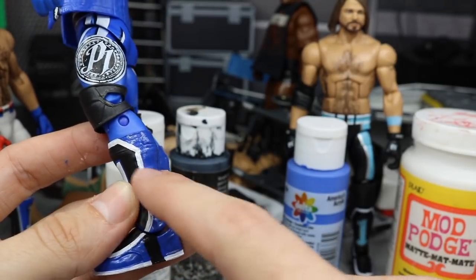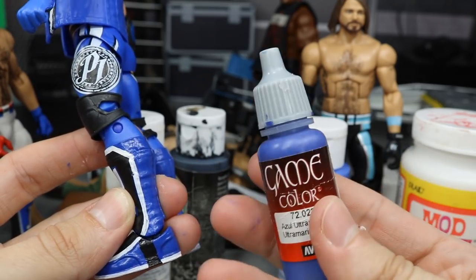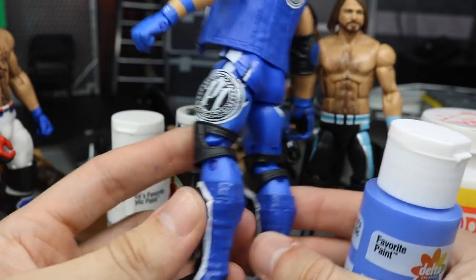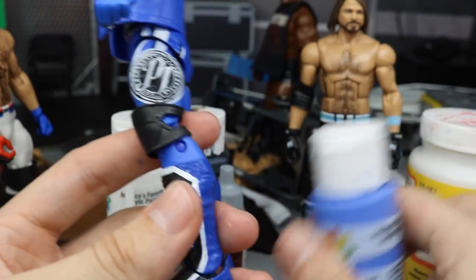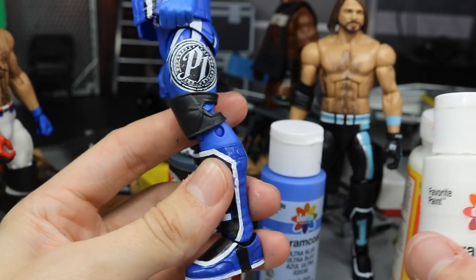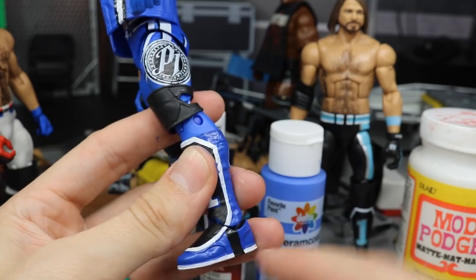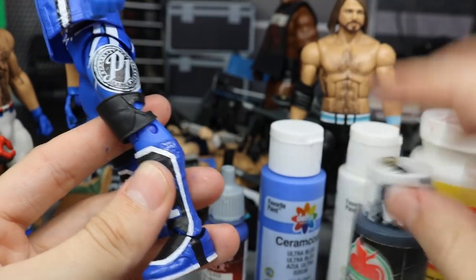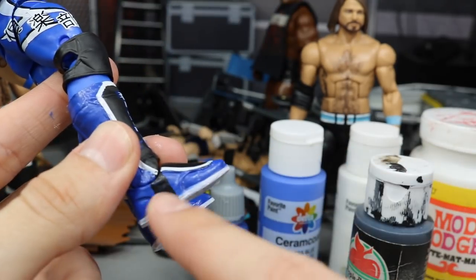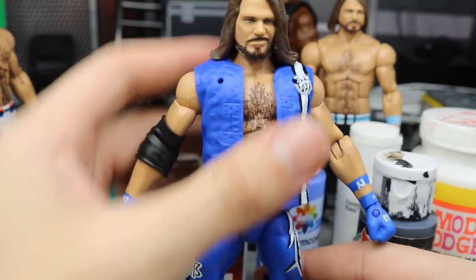I went over all the feet — literally everything but the black and white face — with the Game Color blue. Then I came back over with the Ceramico Ultra Blue to give it the blue color you see here. Then I came in with Ceramico white to paint the white outsoles. I thought it was so sweet that AJ borrowed a play out of Finn Balor's playbook with the white outsoles. Then I came back with black to touch up anything missing, painted the belt, and added the little kick pad straps.